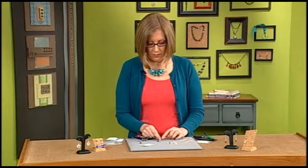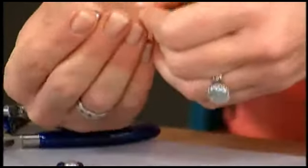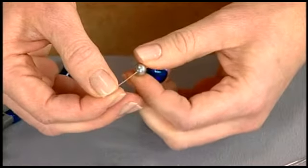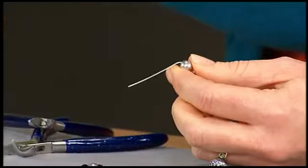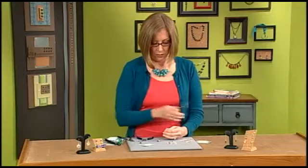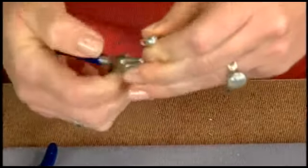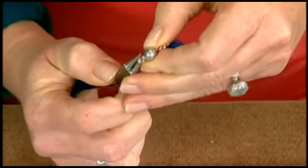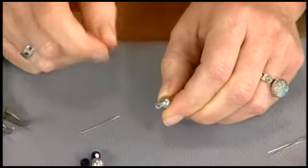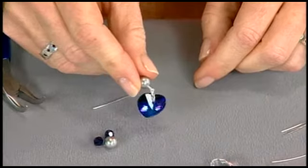This is a different type of pinch bail that I just squeezed the arms into the top of this crystal heart. To make a basic loop to attach this, you can just string your bead and then make a bend — I typically bend it against the top of the bead, though you could also use your chain nose pliers. Then use your wire cutters to trim this to about a finger's width, and use your round nose pliers to grasp the end and roll it back, making sure it's a nice secure loop that you can attach to another component. When you make jointed dangles like this, that extra movement really takes advantage of all the faceting on the crystal.